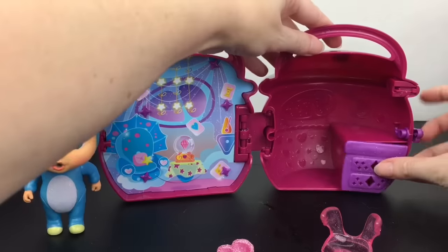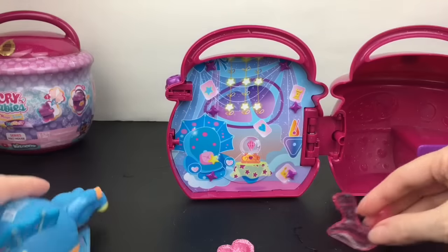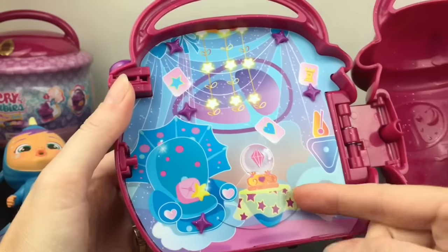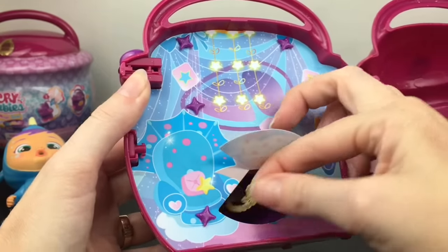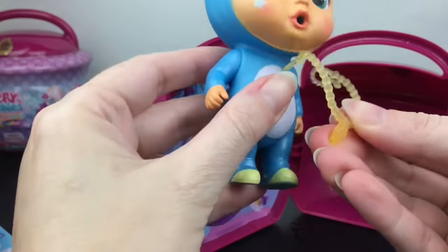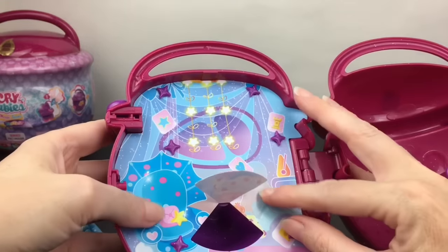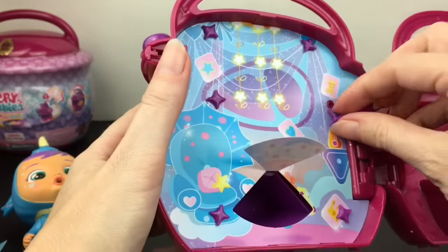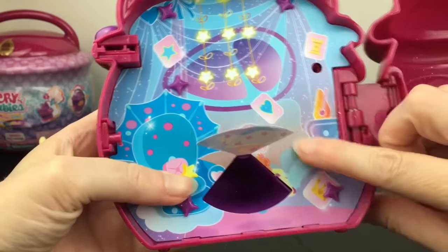It looks like this is a cushion for them to sit on, and then this can be put back into their room. Of course you could design and decorate their room. We have some more surprises on this side — this is such a cool scene. We must find out what's inside here. So we have this accessory which is a fancy little necklace — that's cute, so she can wear that. I don't see any other cutout pieces.